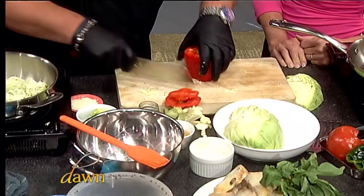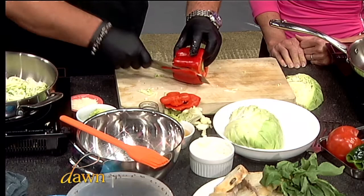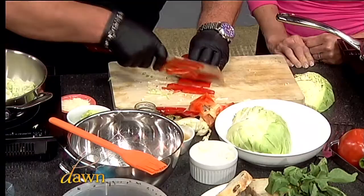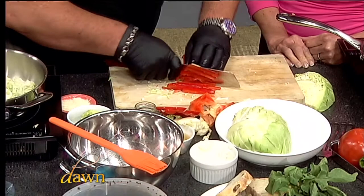In the meantime we're going to get some of the remaining ingredients going. Just a red pepper — a little trick on how to cut them fast. I do a really quick julienne. Ninja Duffy! That's right — I've got the black on, I'm ready to go.